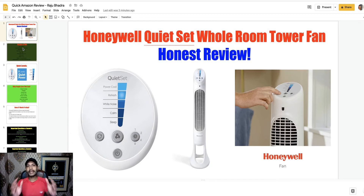My review contains all the top information that you need to make the right decision. Before taking action, complete my review first. Let me introduce myself — I am Rajipadro, I am an affiliate marketer and I have been working here for over nine years. Let me complete the honest review and give my honest opinion about this tower fan so you can make the right decision.